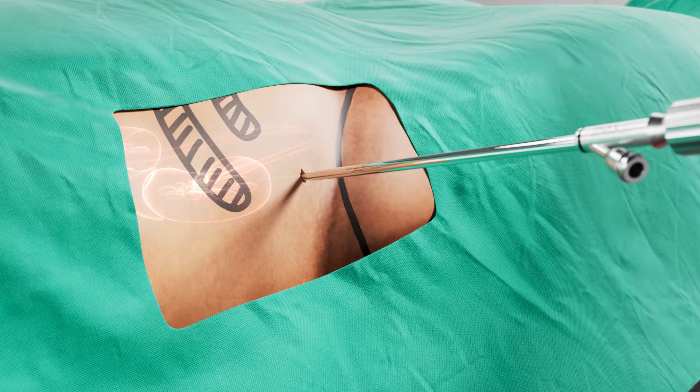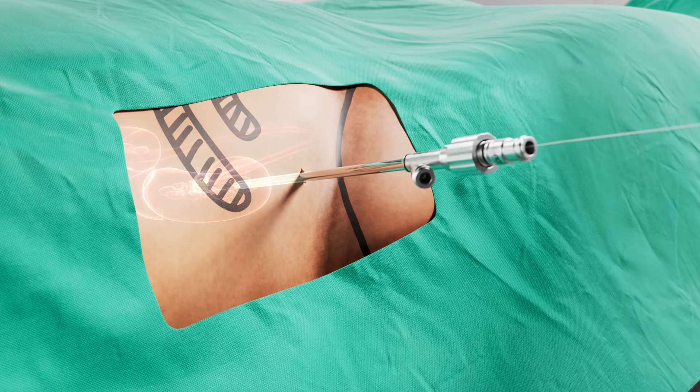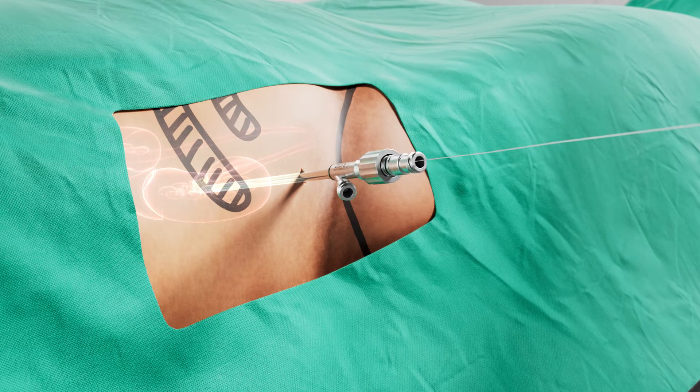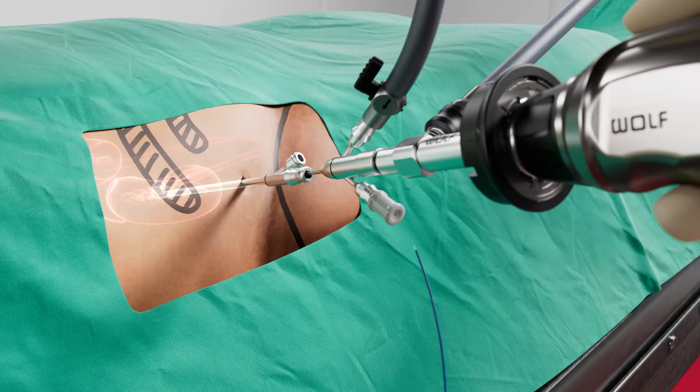Once the obturator and water jet sheath are advanced over the guide wire and guided into the kidney, the obturator and guide wire can be removed so that the nephroscope can be inserted. The Ultra Mini nephroscope is then placed into the inner water jet sheath.